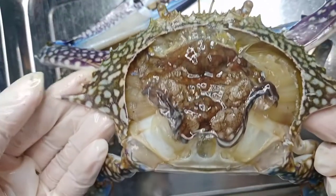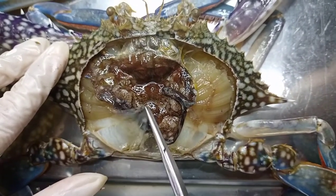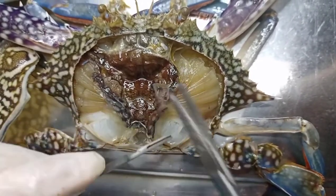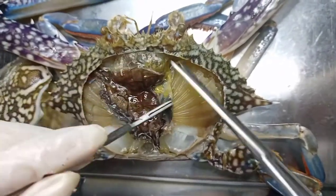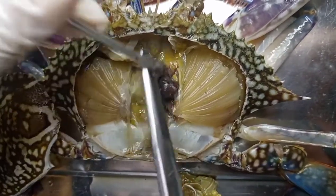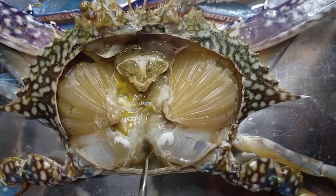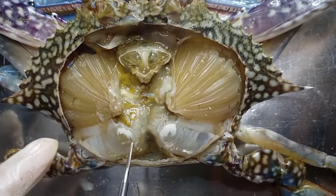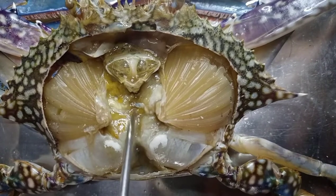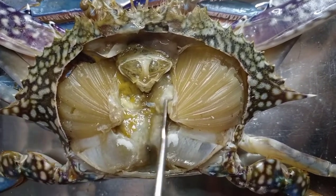Here are the internal features of the crab. Now let's remove the epidermis. This structure right here is the mid-gut. This is the flank. These are the gills of the crab. The heart of the crab lies here — this white structure here. These are the male gonads.